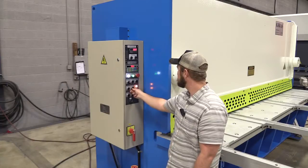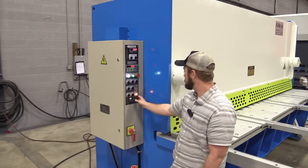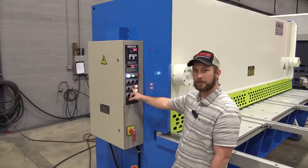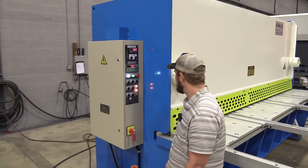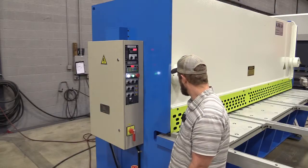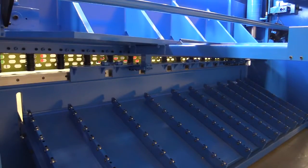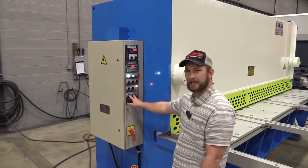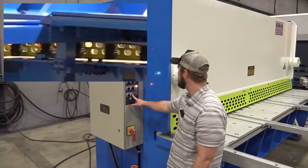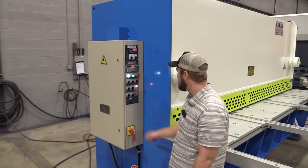So we can set that angle. You can tell what angle you're at by the indicator lights right here. You can see the lights that are on to tell you what angle you're at. If I cycle it, you'll see that light go off — it just went to one degree. We can also adjust the back gauge manually from here. It's still showing on our DRO up here where we're at. Some people like to adjust it simply without having to type anything, especially when wearing gloves — it's nice to have the bigger buttons.